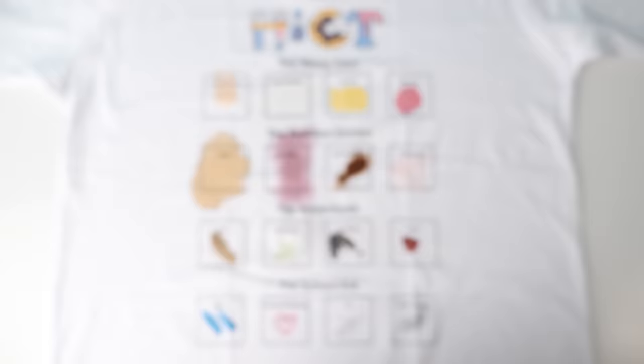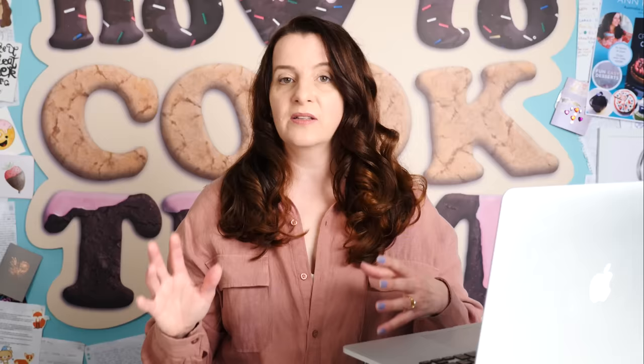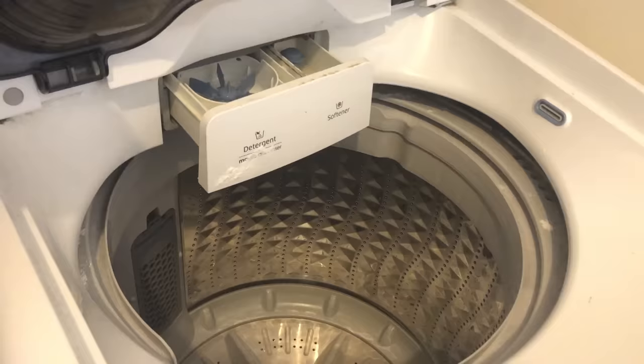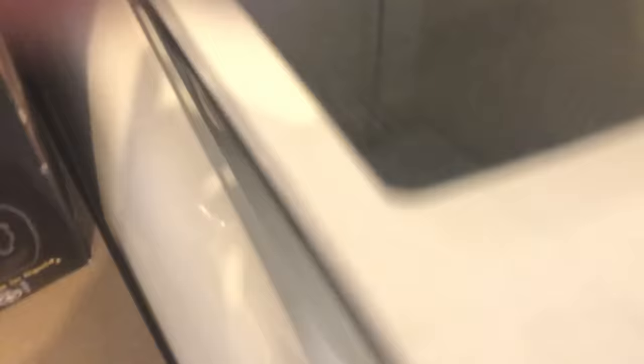Let's start with Messy Mouths stain treatment — listed as one of the best sellers on Amazon. It says to wet the stain with water, then spray on and rub as needed. Because all of the hacks involved rubbing with a toothbrush, I'm going to rub all of them with a toothbrush so that the scrubbing motion is equal amongst all of them — the only difference being what the stain remover brings to the table. Then it says to launder as usual, so for each one I'll use one tablespoon of laundry powder and the exact same wash settings, washing each shirt on its own so no chemicals mix between them.